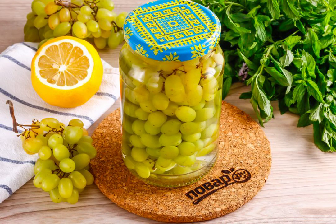Remove the preservation as needed. By the way, you can make an excellent salad with chicken and other ingredients from such grapes in winter.